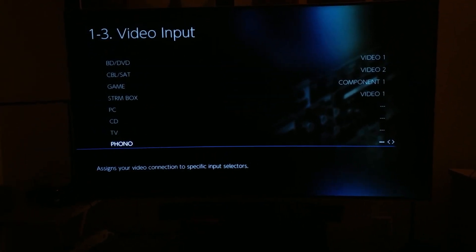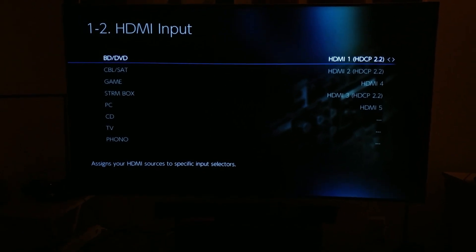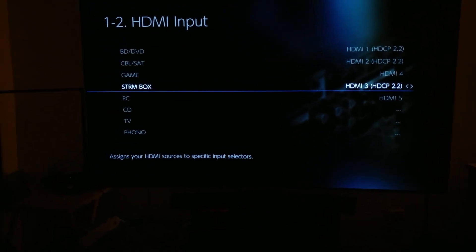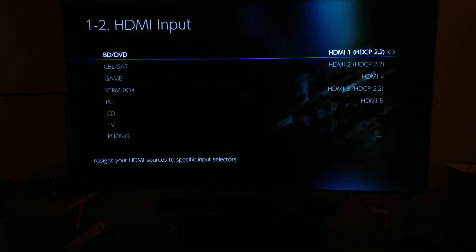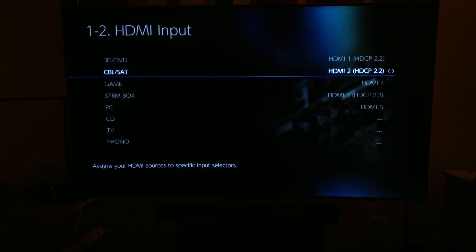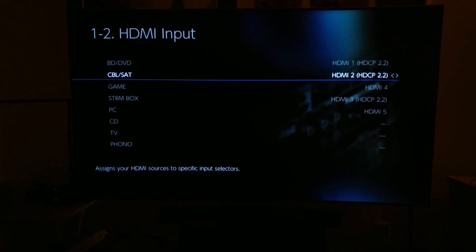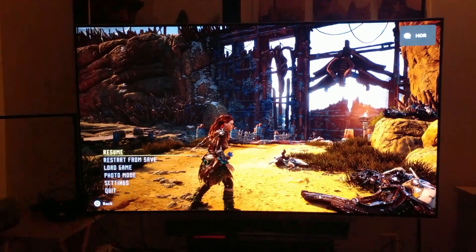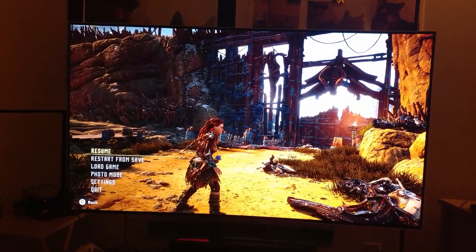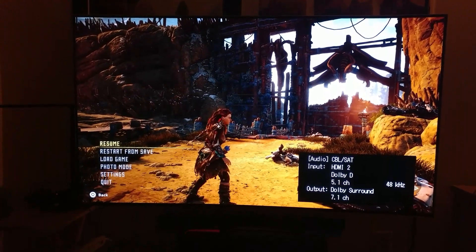Let me show you. There are only three that support HDR pass-through: Stream Box, Cable Satellite, and BD-DVD. Right now I'm playing Horizon Zero Dawn on PlayStation 4 Pro, and we're going to switch to HDMI 2 Cable Satellite — that's where my PlayStation 4 Pro is connected. And you can see it says HDR, it's playing right there. So that supports HDR.